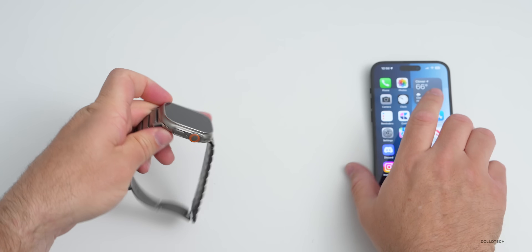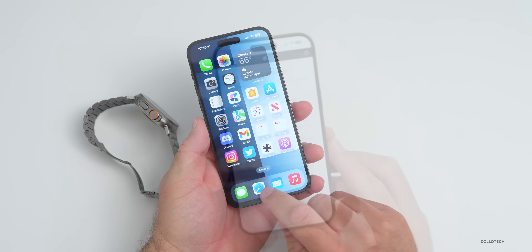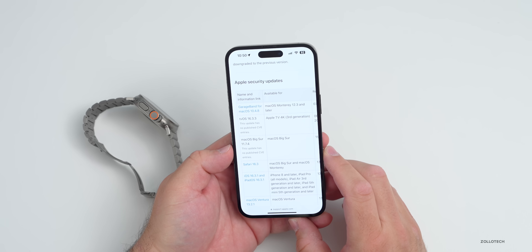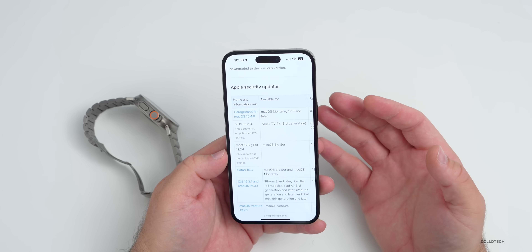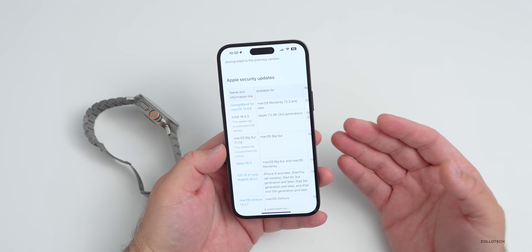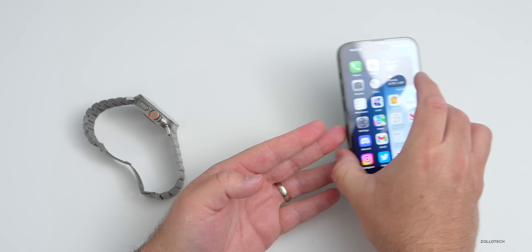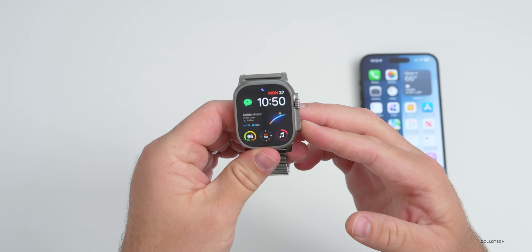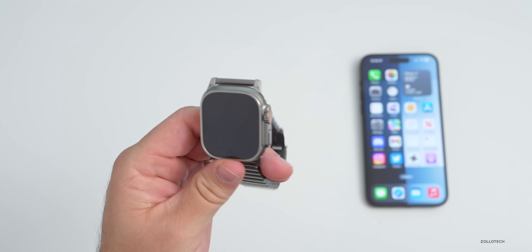There are also security updates with this release. If you go to Apple's security website in Safari, once it's updated you'll see the security patches listed there. They patch a number of security bugs, which makes this update really important to install. Apple Watch updates tend to be fairly stable, so I really wouldn't hesitate to update to 9.4.